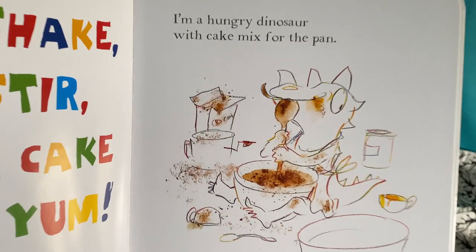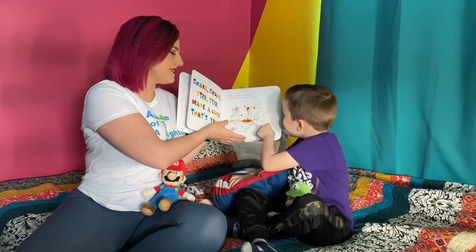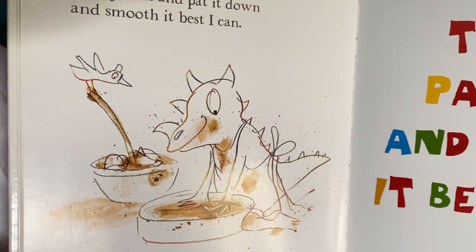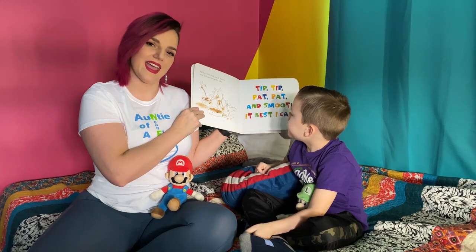I'm a hungry dinosaur with a cake mix for the pan. Oh look, he's making such a mess! I'll tip it up and I'll pat it down and I'll smooth it best I can. Tip tip pat pat and smooth the best I can.